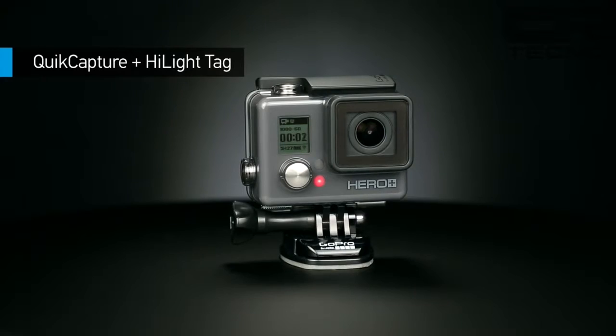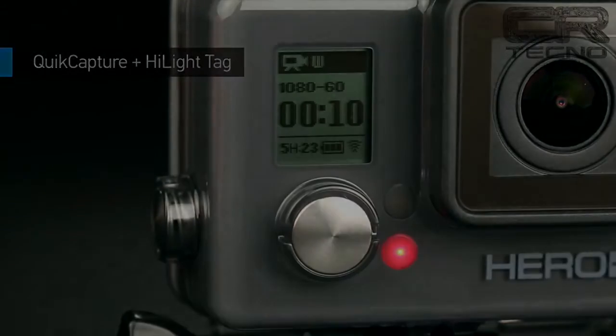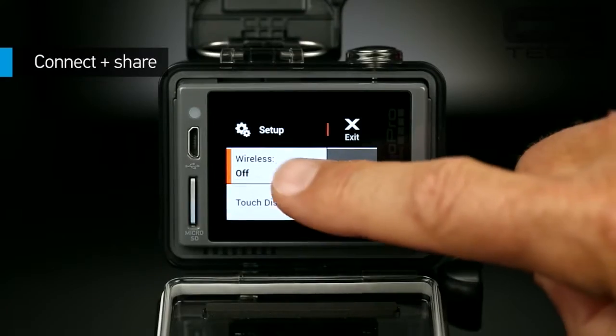Mediante este modo de conectividad, podremos enlazar nuestra cámara con un teléfono que cuente con la app, la cual es gratuita y se encuentra disponible para iOS y Android. Pero veamos más de esta aplicación a continuación.